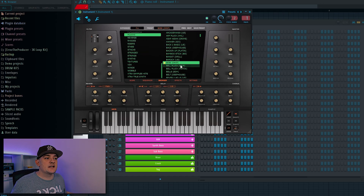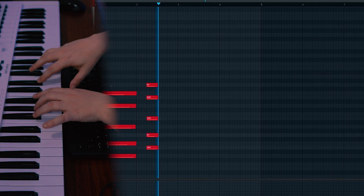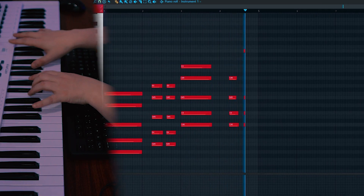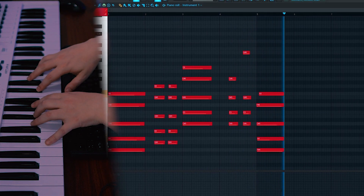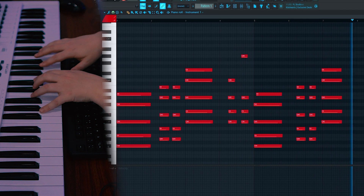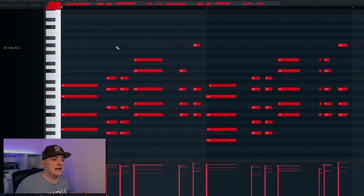To begin with I've gone to Heatup 3 and chosen a pluck sound which I'm going to use to put down some chords. I want this melody to be quite happy and have some interesting rhythm to it, so I'm going to play most of it in on my keyboard. Next I'm going to tidy this up a bit as well as add some passing notes that are going to take me from chord to chord.